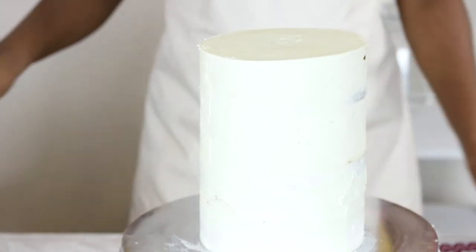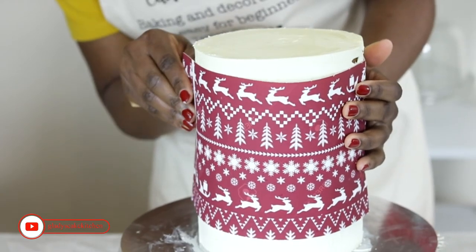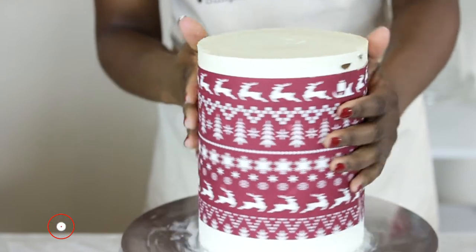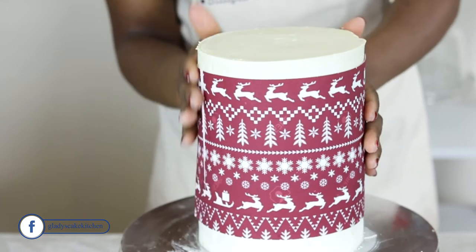Once complete, I apply a Christmas-themed printed edible icing sheet to the cake, ensuring it is glued to the cake. Trex or Crisco is first applied to the cake before attaching the sheet.